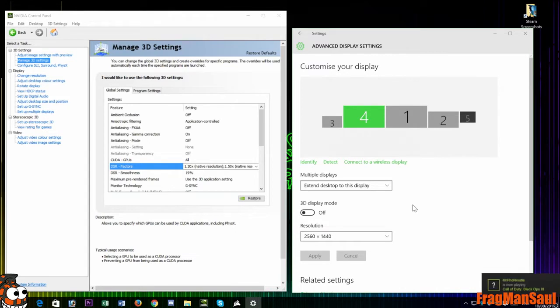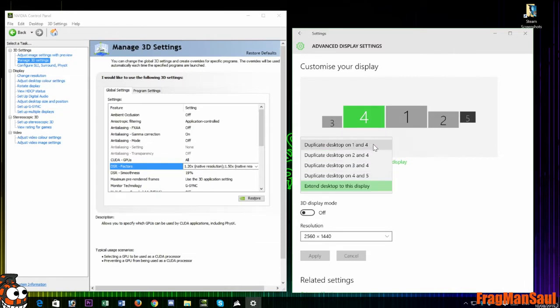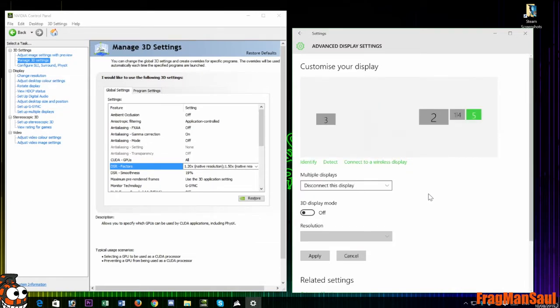As your primary display is HDMI 1080p 60Hz, it will always be set for the Elgato, but it will be upscaled to your main gaming monitor's 1440 or 4K resolution using DSR. Next, duplicate your primary desktop onto your gaming monitor — in my case, I'm duplicating display 4 onto display 1.